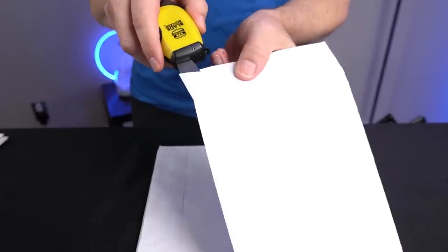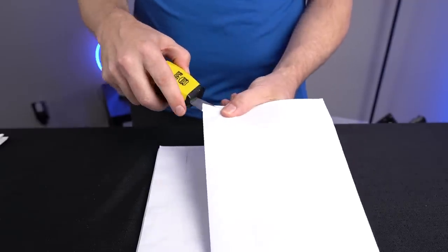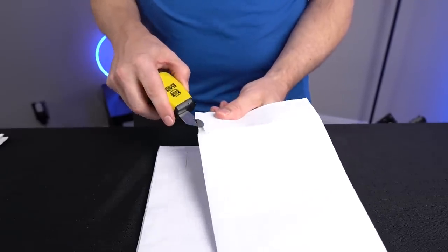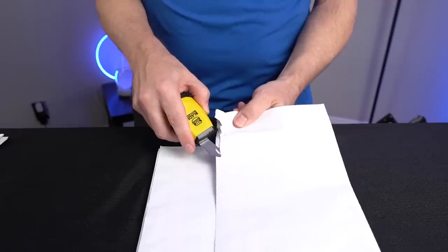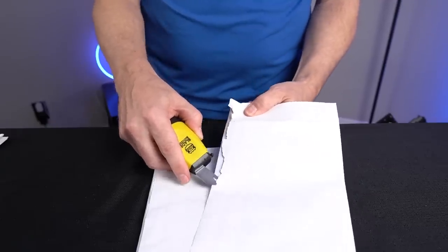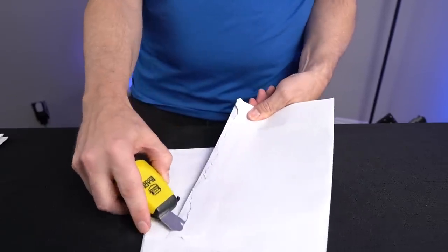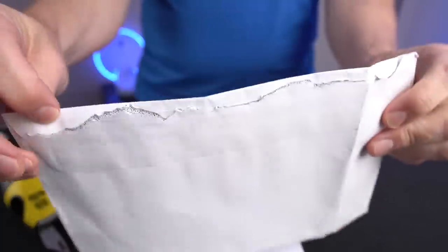These are all sealed envelopes. They say to use the blade going away from yourself to get it started. There we go. 'Smooth as silk' — look at that, a perfect straight line. Or not. So one unimpressive open. Let me fly through these next nine. The first one was the starter — the next nine should just go smooth as silk, right?